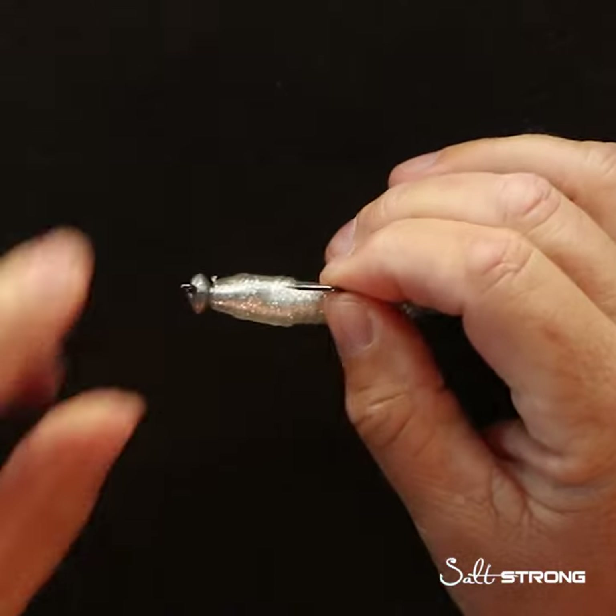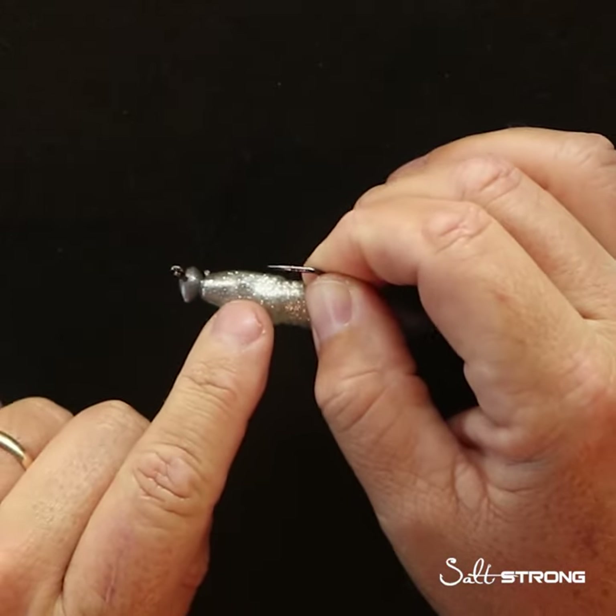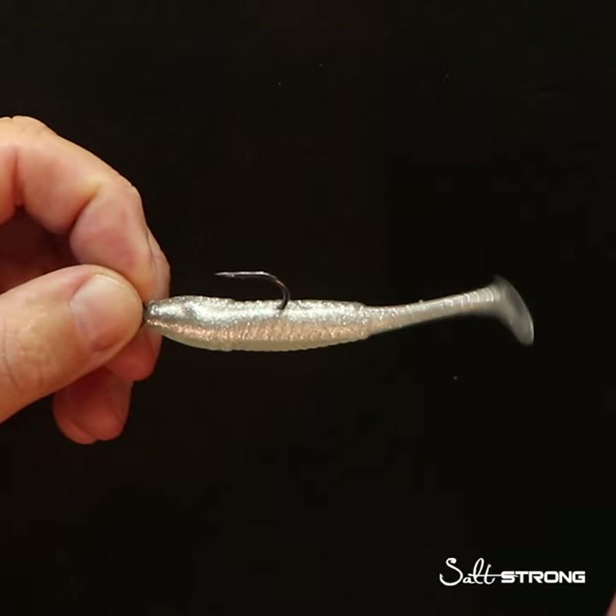This is called the 90 degree load. The advantage of this is that all of the plastic in front of the barb and between the jig head has never been torn before, so when a fish strikes, that lure is going to stay in place a lot better.